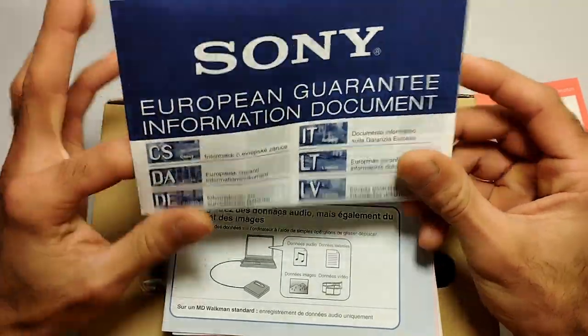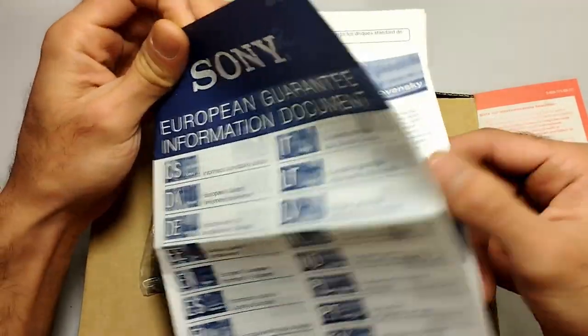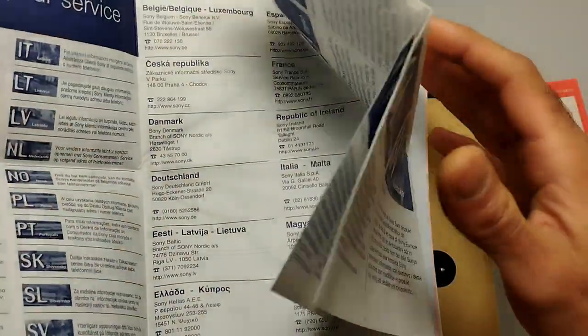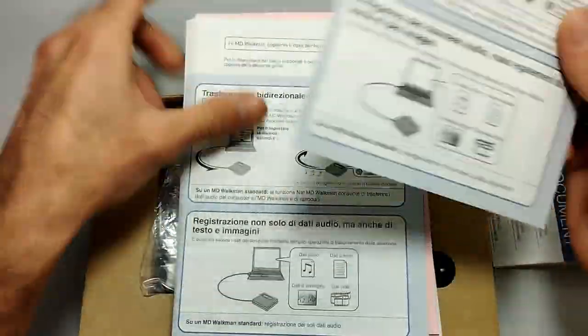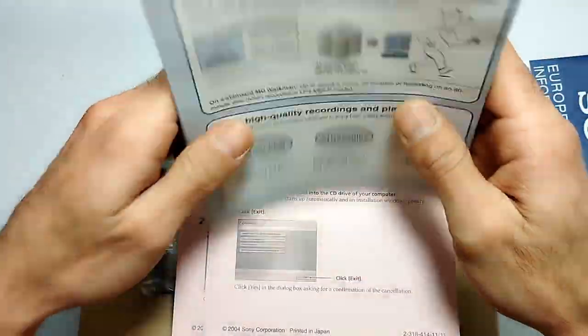Next we have the Sony European guarantee information document — just some stuff about the guarantee, which is useless to us now. Basically just the usual legal stuff. Next we have the same document in five copies in different languages — we have the English one right in front of us.